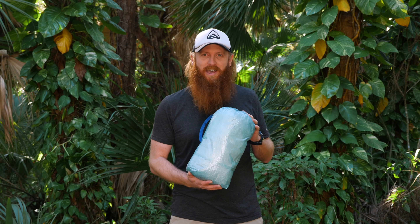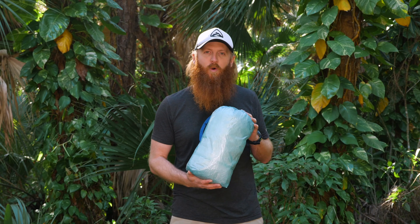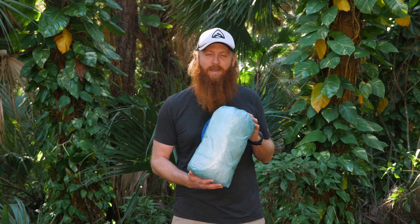Well that covers the Stuff Sacks. For more information just click the link above or in the description below. If you have any additional questions just leave a comment or reach out to us at zpacks.com. Otherwise, happy hiking!